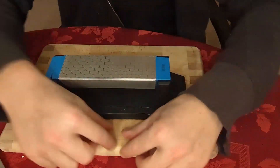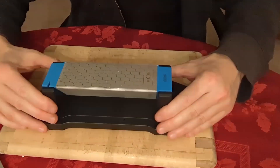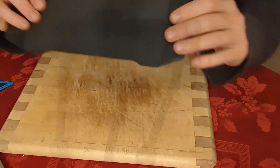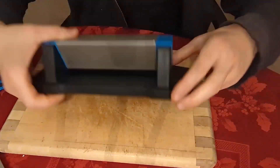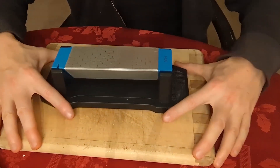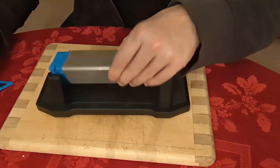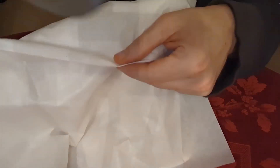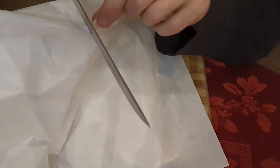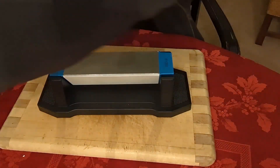I have it sitting on top of a cutting board just as an example — that's not included. You have your base, which is a really heavy base with rubber on the bottom so it won't move around on the surface. You have your three different sides. This is the 400 side. But this is not a very sharp knife — I'm going to use some very light paper just to give an example. I'm sawing and it's not cutting. This would be considered a dull knife.